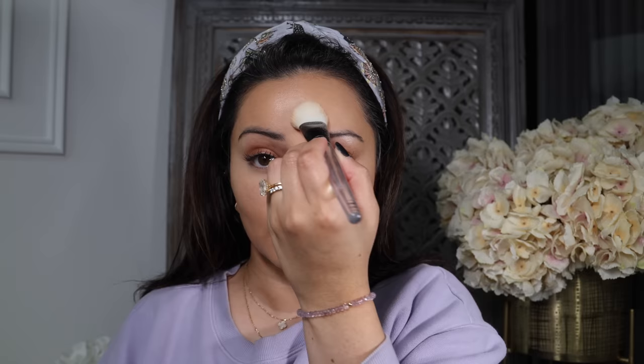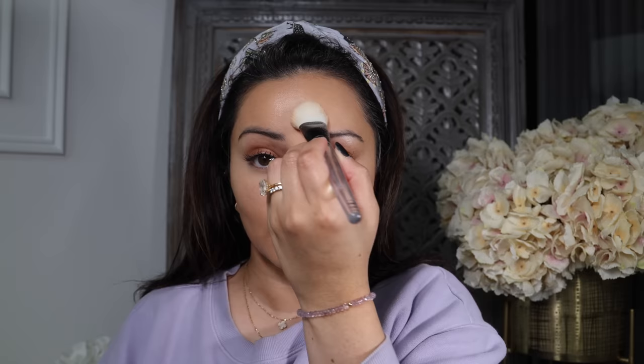Time to set the concealer into place — I'm using the It Cosmetics Bye Bye Pores Powder on all the areas where I applied the NARS concealer. This is going to mattify that area and keep everything in place. It's also amazing at blurring pores and giving you an airbrushed finish. I genuinely feel like this is the most magical under-eye setting powder ever. Let me show you a close-up — my skin is all set, it doesn't look heavy at all, just beautifully set.